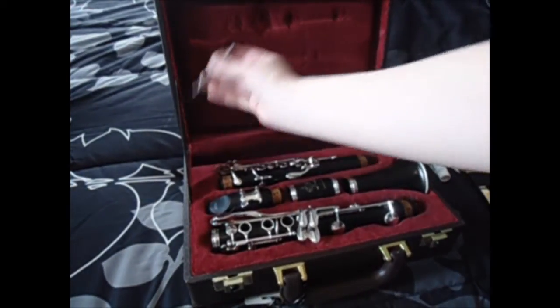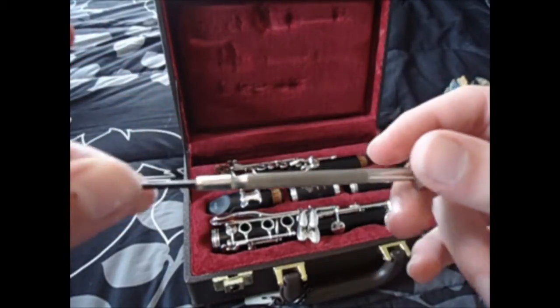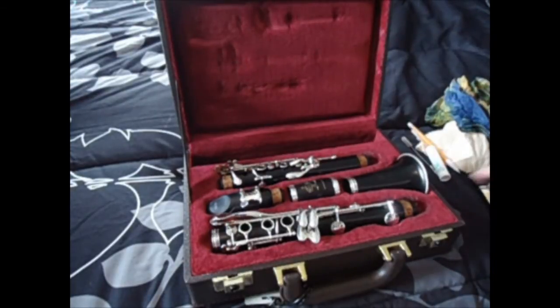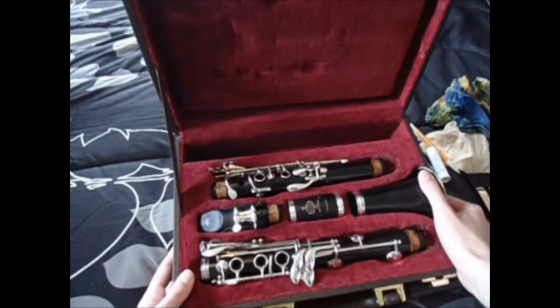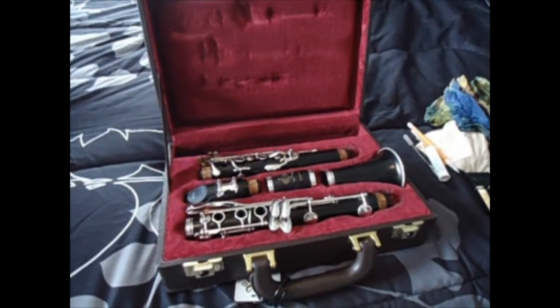And then here is the screwdriver. I need it a lot because one of my keys — one of the screws — comes out a lot. So yeah, that's what's in there. Thanks for watching!